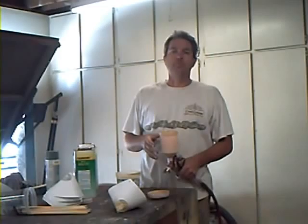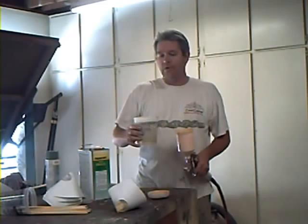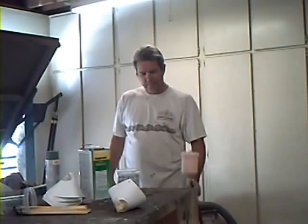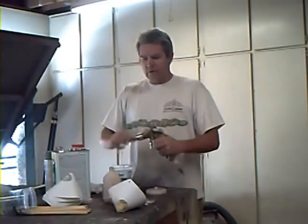Whenever you're done using your primer gun or your paint gun, you always want to make sure you clean it right then. I know you're going to be tired and you're not going to want to do it, but if you clean it now, it's going to be a lot easier than cleaning it later. I like to put a little acetone in the cup, pour it into your gun, and shake it around a little bit.